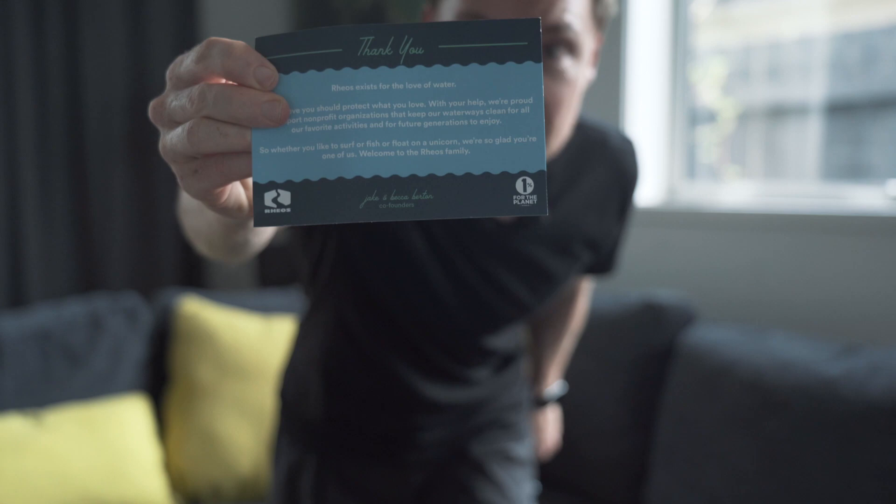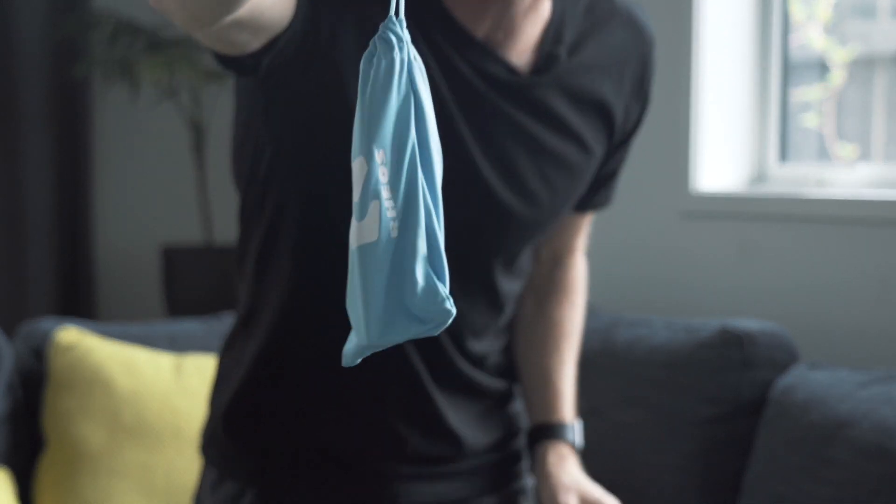In terms of unboxing, the sunglasses arrived in a really nice, secure, robust little box, along with some information about caring for the sunglasses — just rinse with fresh water after salt water or chlorine exposure and avoid extreme heat. There's also a little brochure mentioning that they are part of the 1% for the Planet program, and a pouch so you can keep your glasses safe and ready for action.